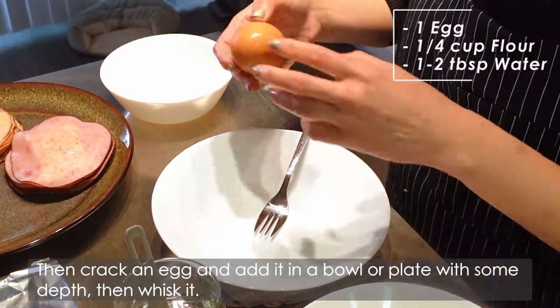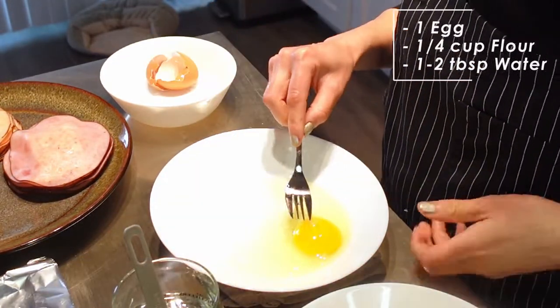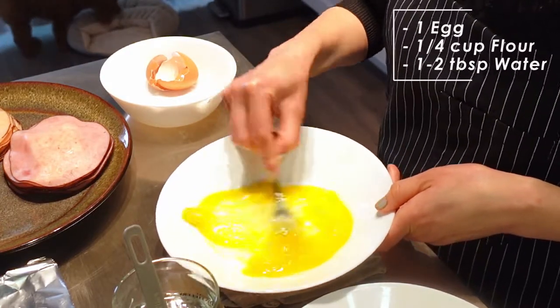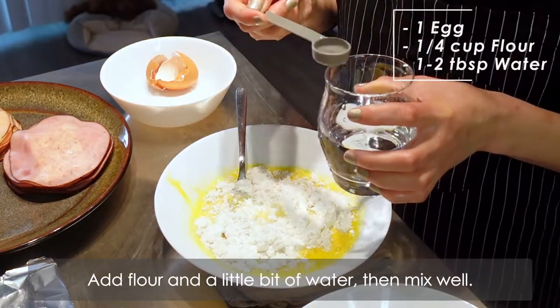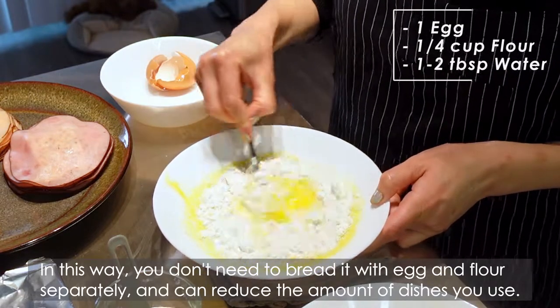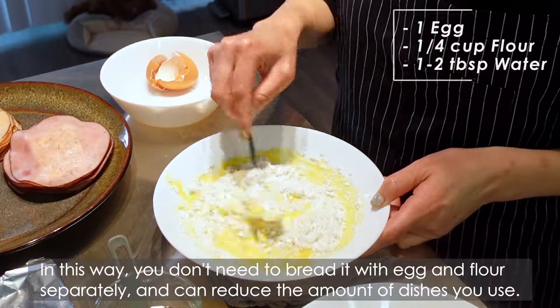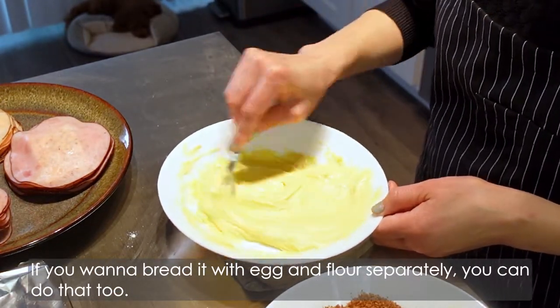Then crack an egg and add it in a bowl or plate with some depth. Then whisk it. Add some flour and a little bit of water, then mix well. In this way, you don't need to bread it with egg and flour separately and can reduce the amount of dishes you use. If you wanna bread it with egg and flour separately, you can do that too.